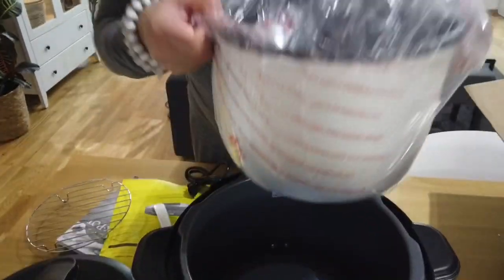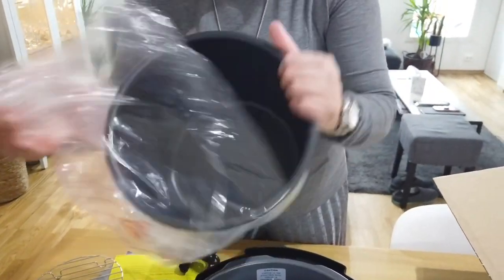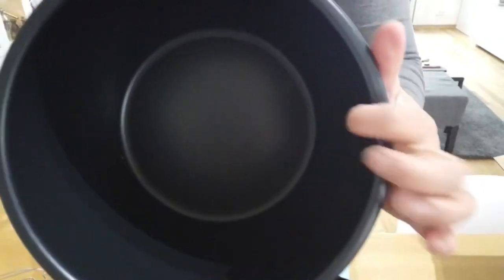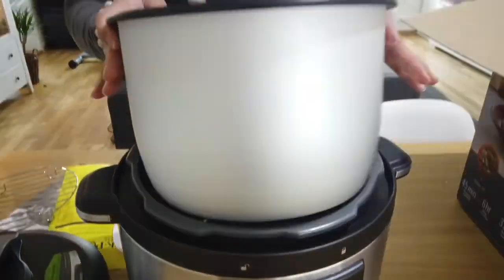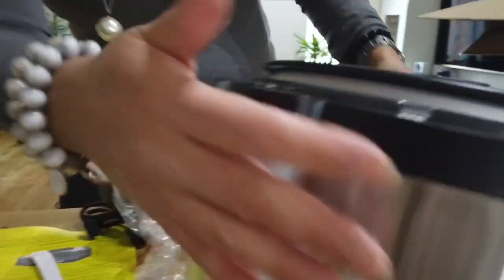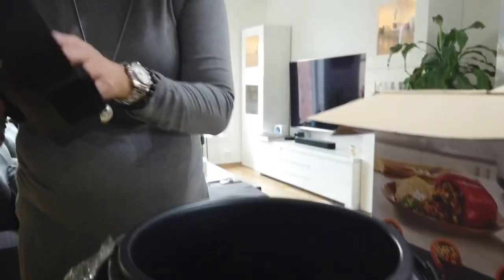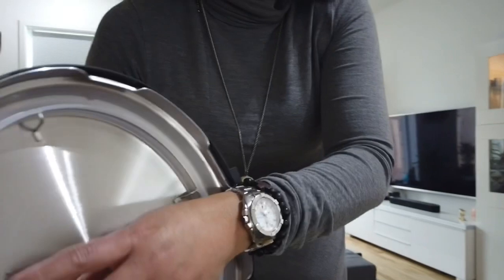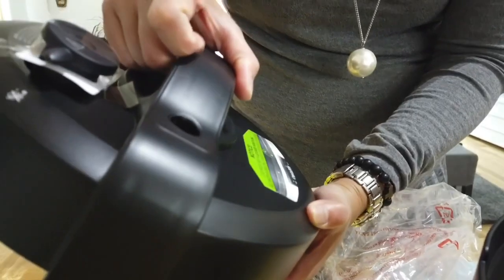And then you have a non-stick inner pot — this is the difference between the Instant Pot and the Crock-Pot. This one is non-stick, so nothing sticks. And then you have the water steamer vent where the steam comes out from the pot. This is also where the pressure bulb is.